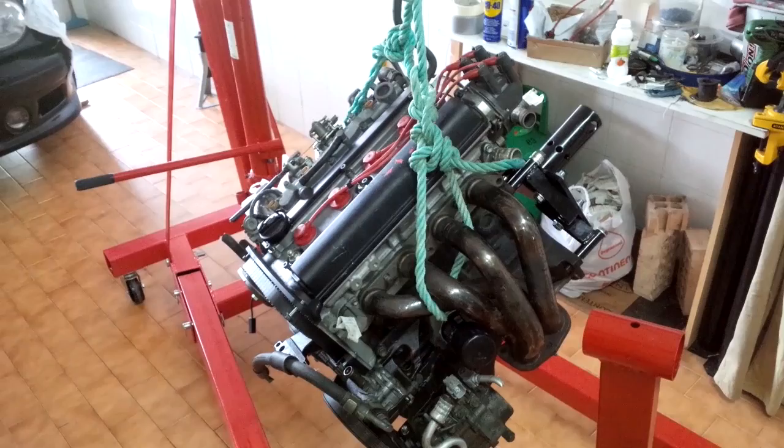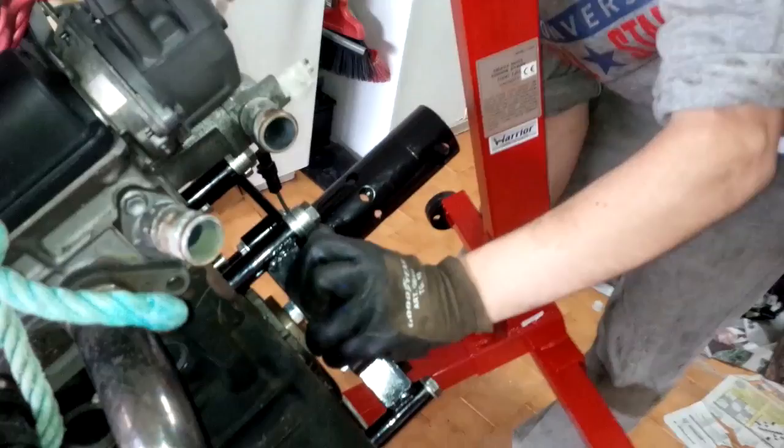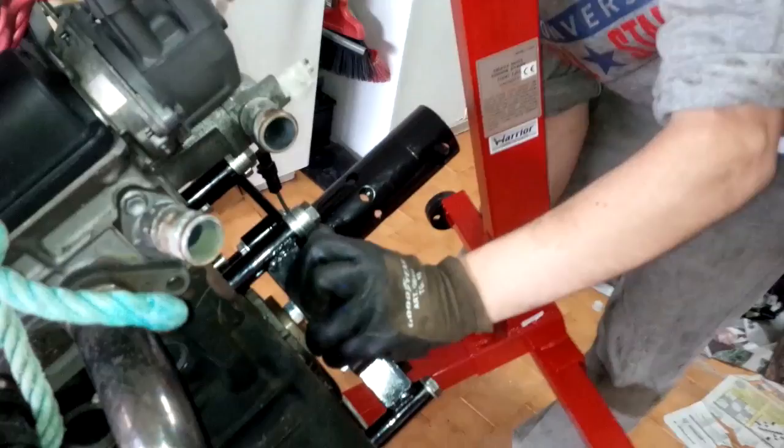We are now setting the engine on the engine stand so that we can work on it. Slide the mobile part into the engine mount — that black shaft has to go into the hole in the red part. I'm doing this wrong here as the engine was too tilted, but the point was just to illustrate.